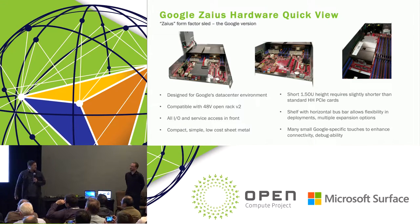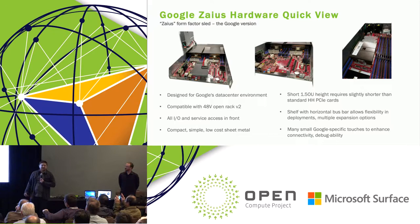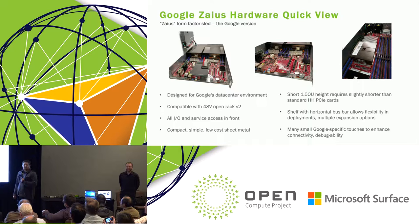What we've brought here today is what we call the Google version of the tray. It's compatible with our data center environment and with 48-volt OpenRack V2. It uses a horizontal bus bar connection, with a deployment shelf we've designed to mate with the rack. All I/O and service access happens in the front; the rear has just the fans and power bus bar connector. It's very compact — about as small as you can get and still fit the board — and it's 1.5 OU tall. We've added a couple of Google-specific touches from 10 years of developing servers.